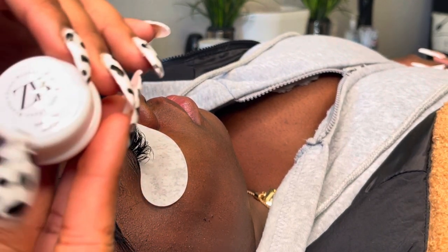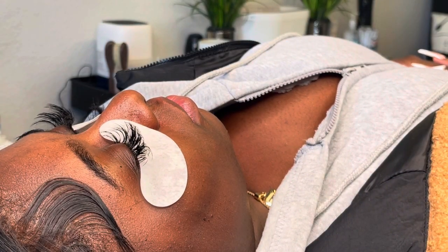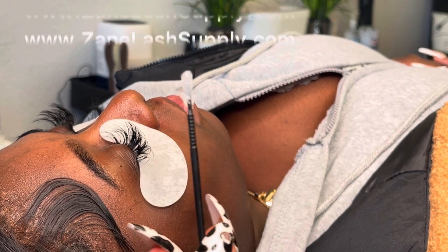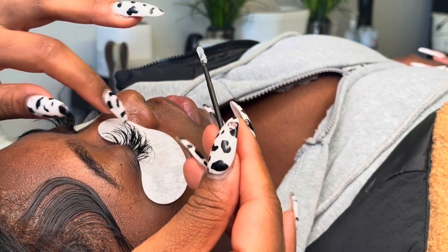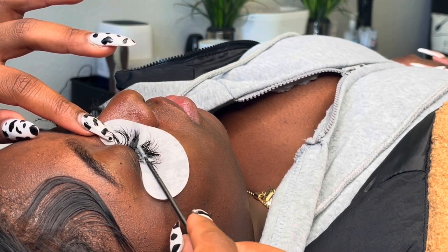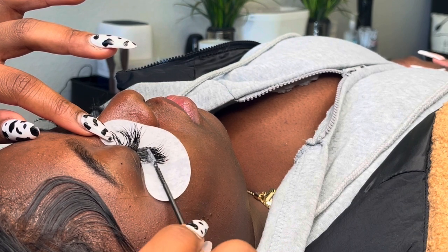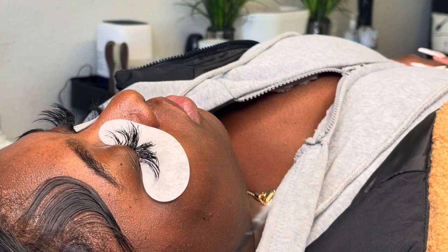Now that I have the eyes taped down, I'm going to use the Zane Beauty remover, which is also available on our site www.ZaneLashSupply.com — that name will be on the screen and in the description. I'm going to get a nice thick amount onto a micro swab and hit the base of the lashes, twisting the micro swab so that the remover covers all of the base. If the remover isn't covering the base of the lashes, you're putting the remover on wrong — it has to touch the base so the lashes easily slide out.